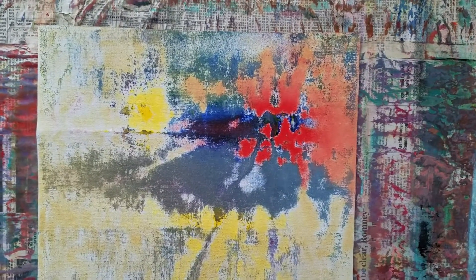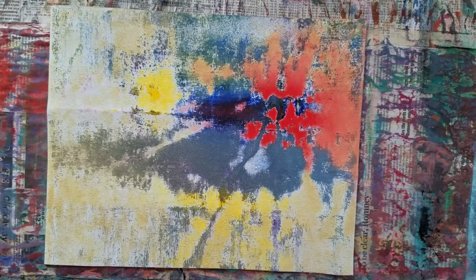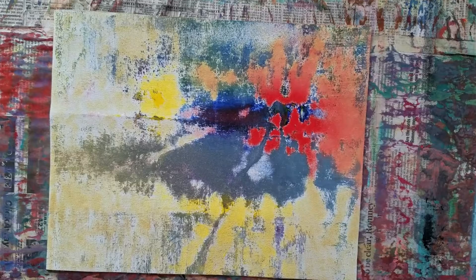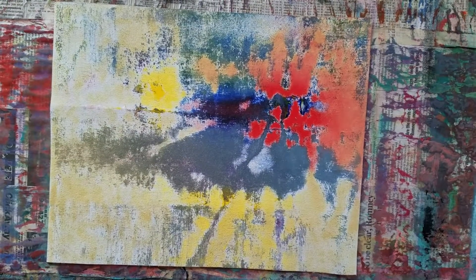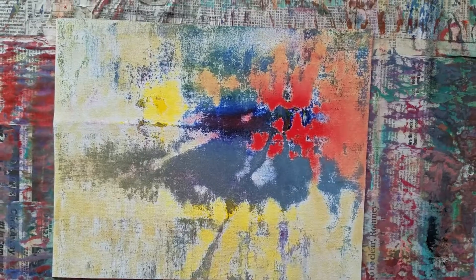I'm liking it. It's very different. You just start and you move with what the piece is doing. I like the push-pull in and out, and the flip of positive and negative.